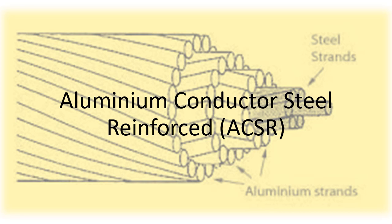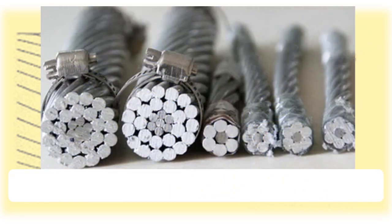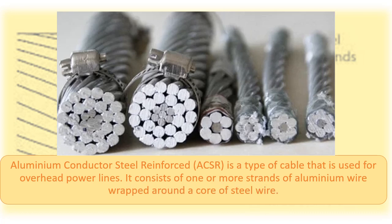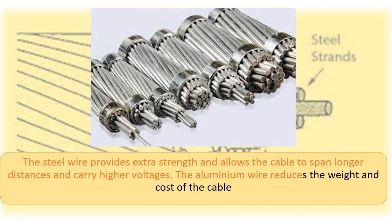Aluminium Conductor Steel Reinforced (ACSR) is a type of cable used for overhead power lines. It consists of one or more strands of aluminium wire wrapped around a core of steel wire. The steel wire provides extra strength, allowing the cable to span longer distances and carry higher voltages. The aluminium wire reduces the weight and cost of the cable.